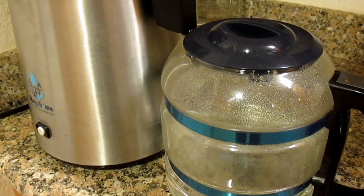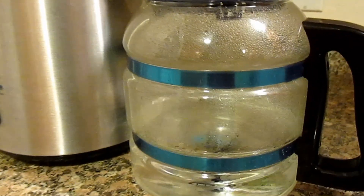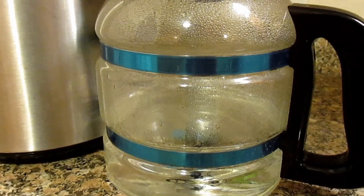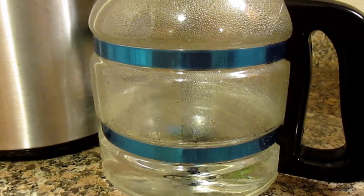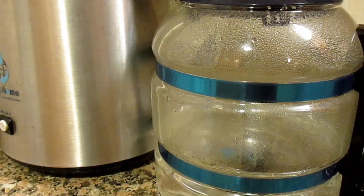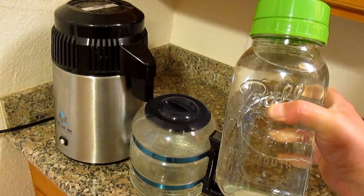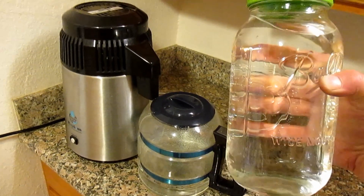I'm contemplating moving this over to my indoor grow area where I start all my vegetable seedlings, as another way to add some ambient heat to that area. It takes about five to six hours to cycle through and make one gallon of water. I like to use these half-gallon jars to store my water.